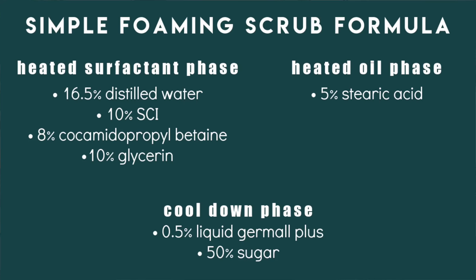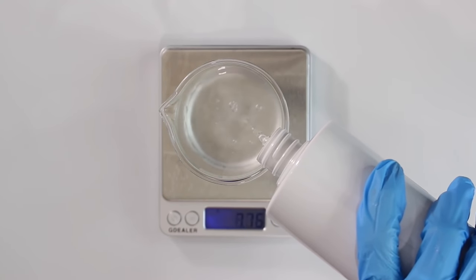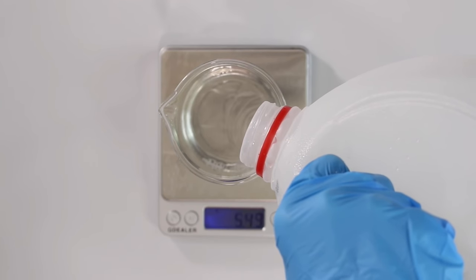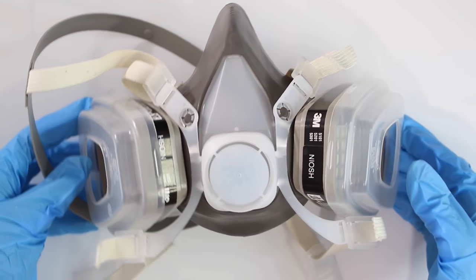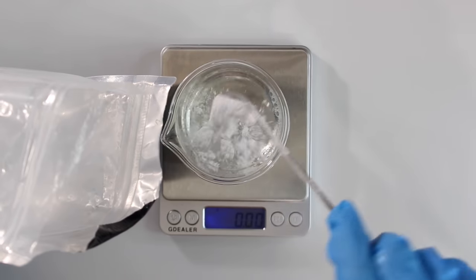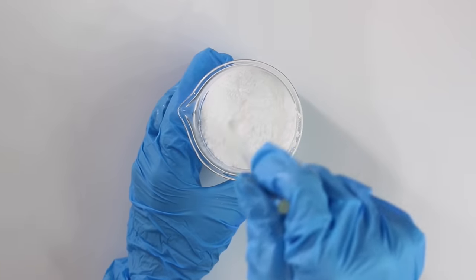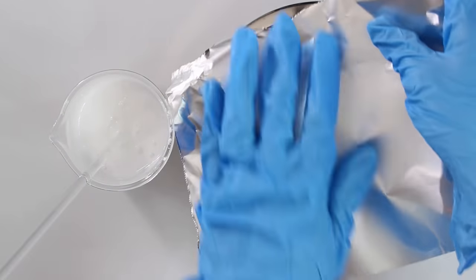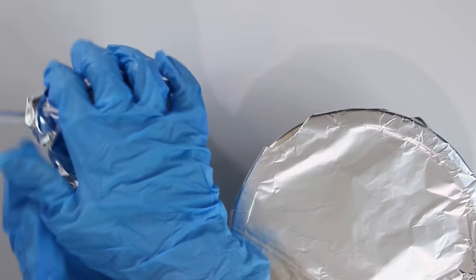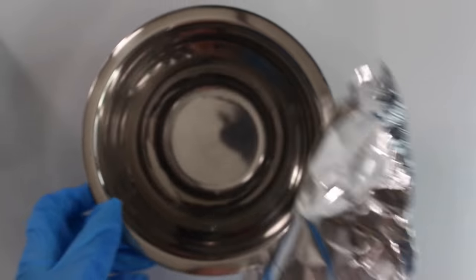Here's a simple formula to make a foaming scrub, along with the recipe being used. Starting with a heat-safe beaker, add in the water, the cocamidopropyl betaine, and the glycerin. Before adding the SCI, make sure you put on a respirator — this powder gets airborne very easily and you do not want to breathe it in. Gently add the SCI into the formula, then mix it in gently. Grab a mixing bowl and add in the stearic acid. Once both phases are weighed out, cover both with foil and place them in a water bath to melt everything down. You may need to stir the SCI mixture occasionally to get it to completely dissolve.